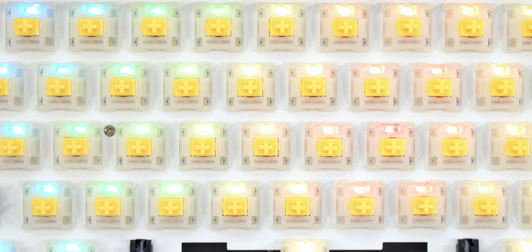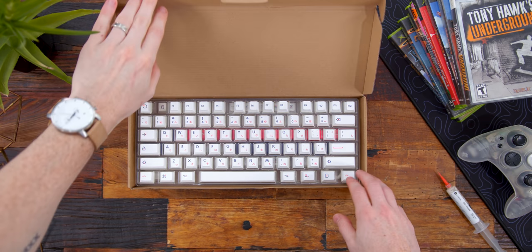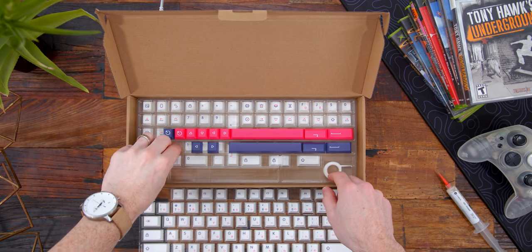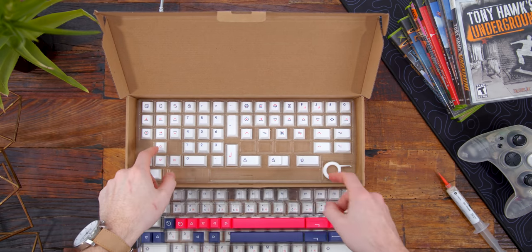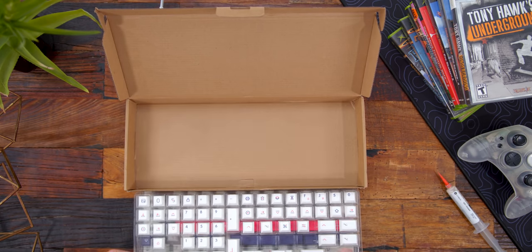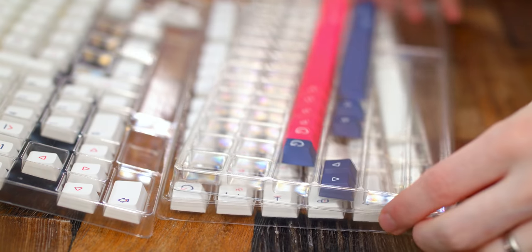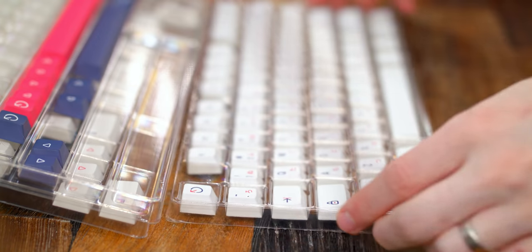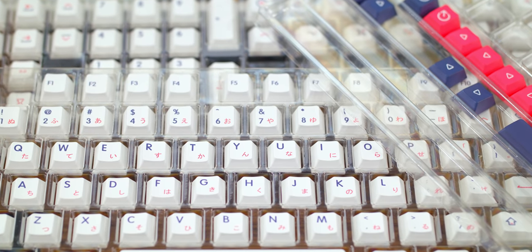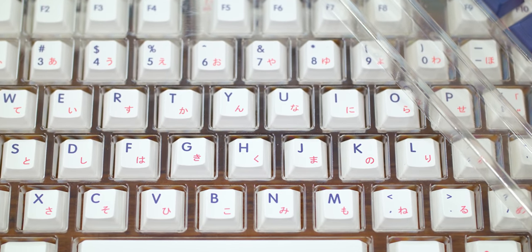Once all the switches are popped into the PCB, the next step is adding keycaps — and oftentimes keycaps are the most expensive part of a build. Most GMK sets can cost anywhere from $100 to $200. But keeping the budget in mind, I'm doing what 75% of the keyboard community does — and it's what I said I'd never do — using a $36 knockoff Con Momo set. These knockoff or clone sets are copied from the original creator and sold for considerably less, but are more readily available.